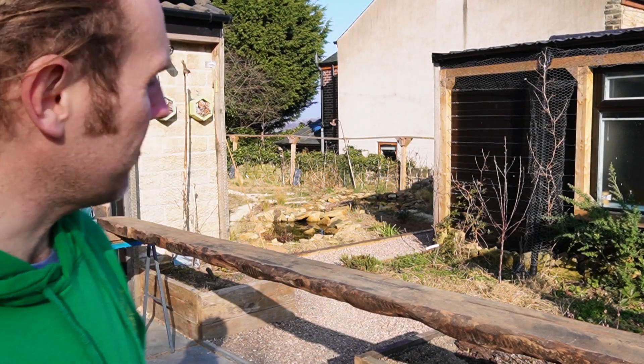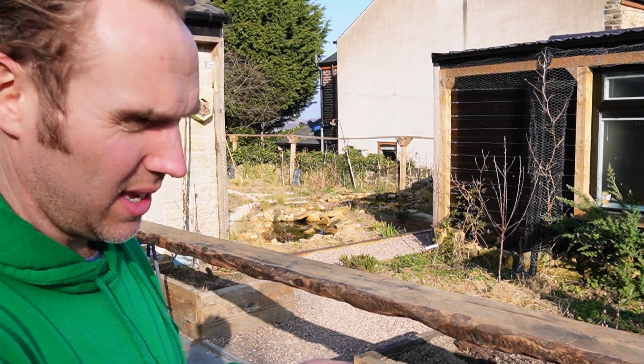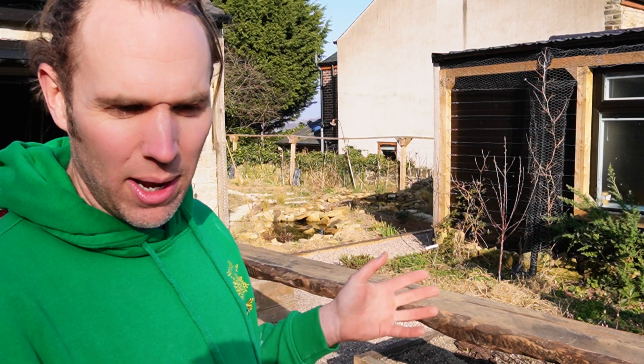Hiya, I'm George from Smallwood Bees. I've been having work done in the house and some of it has been fixing mistakes — one of which is that a load of timber had been done wrong.